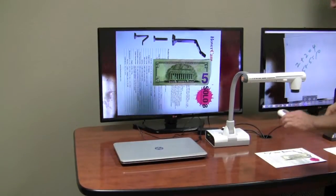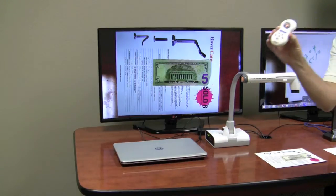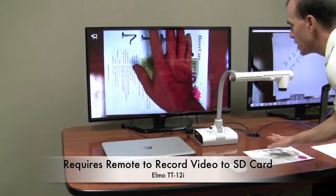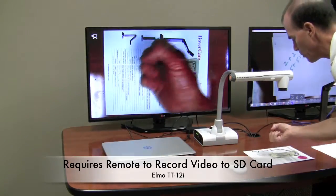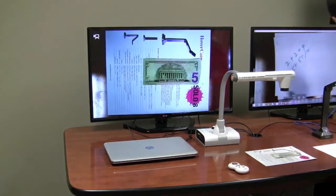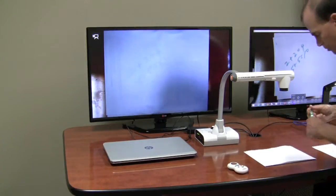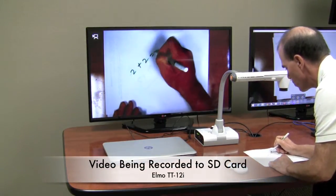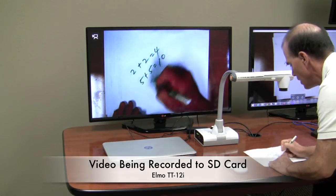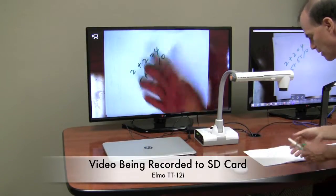Now let's record a similar video with the Elmo. To record a video we need to use a remote control. That's now recording. So here is hand motion right here, and then we'll go ahead and count 1, 2, 3, 4, 5 — more hand motions. Let's go ahead and get my worksheet and we'll solve the same problem. 2 plus 2 equals 4, 5 plus 5 equals 10. Again more hand motion and 1, 2, 3, 4, 5.